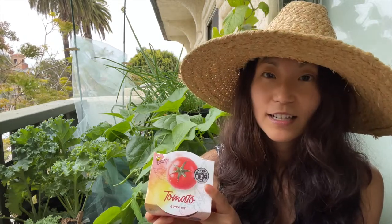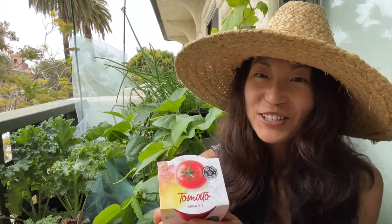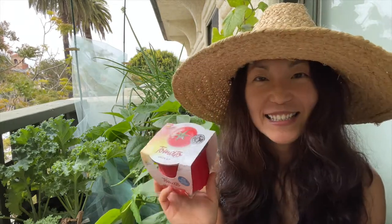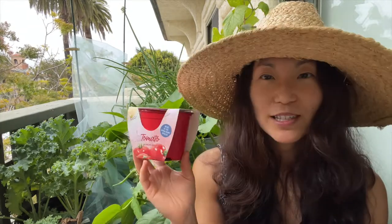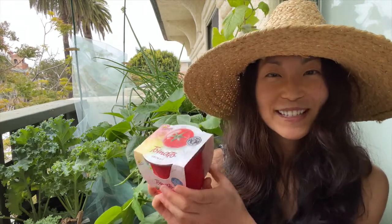A beefsteak tomato needs a lot of sun, a lot of time to ripen the fruit, and a lot of space. So I'm a little surprised they chose a beefsteak tomato that's also an indeterminate type as the choice for these little grow kits, because I imagine most people who use these are probably beginner gardeners. But this is what we get, so this is what we're going to grow.